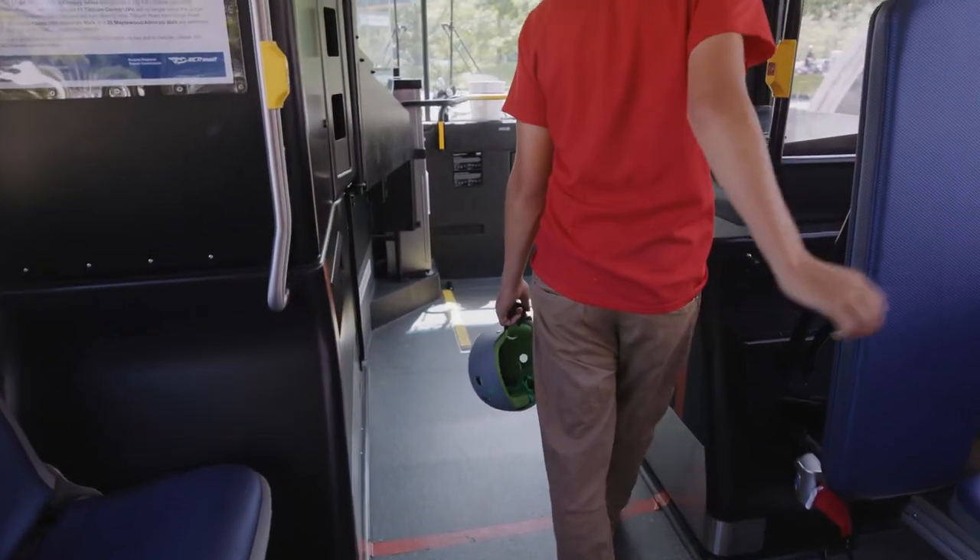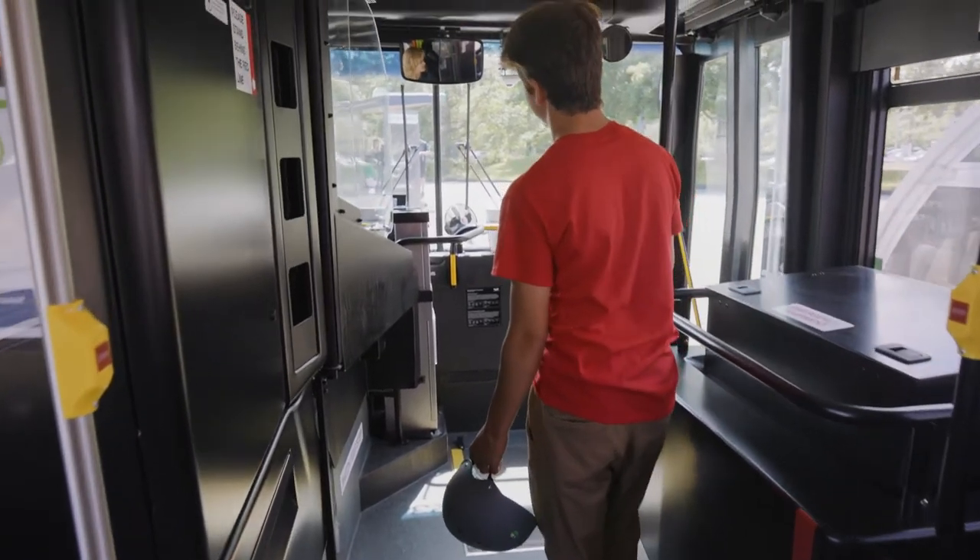Hop on the bus and enjoy your ride. On your way off the bus, let your driver know that you have a bike on the bike rack.